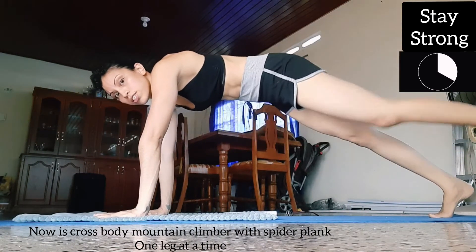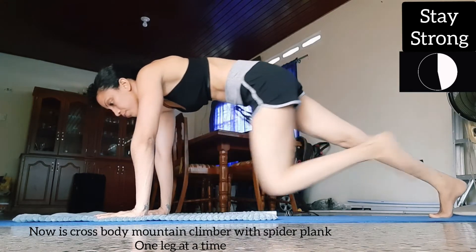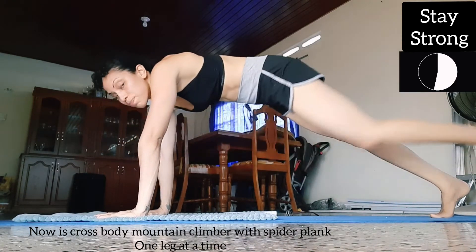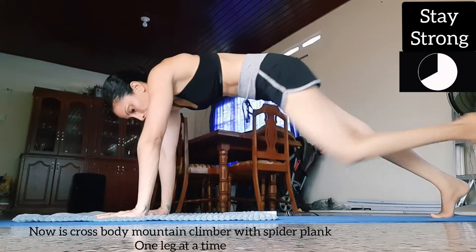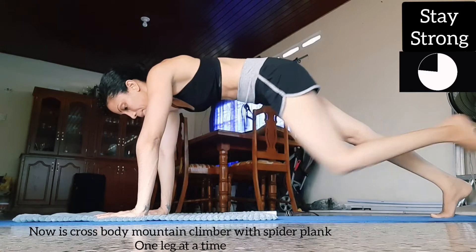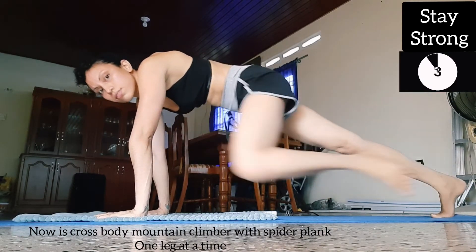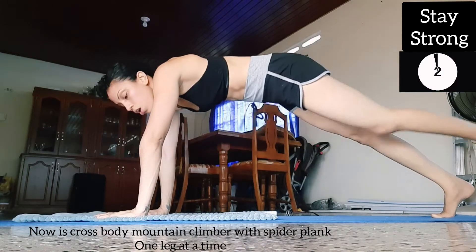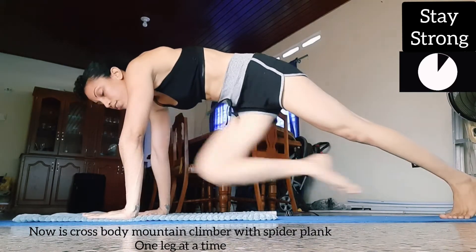We'll do a one-leg crossbody mountain climber into a spider high plank. I like to do the one leg at a time because it really works your obliques a lot harder. So we just switch to the other leg.